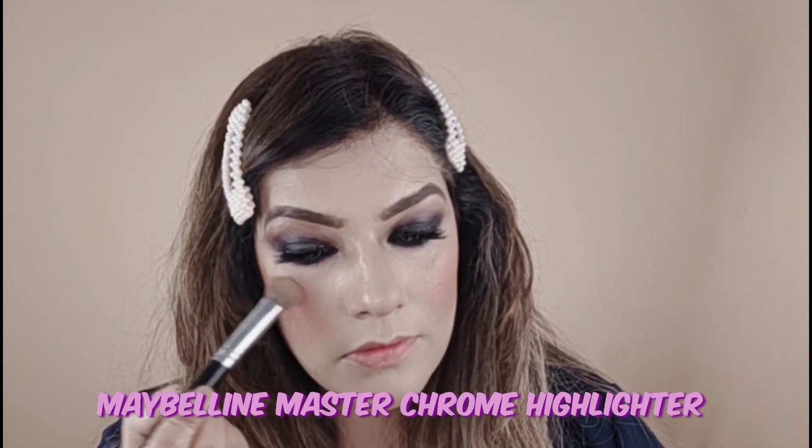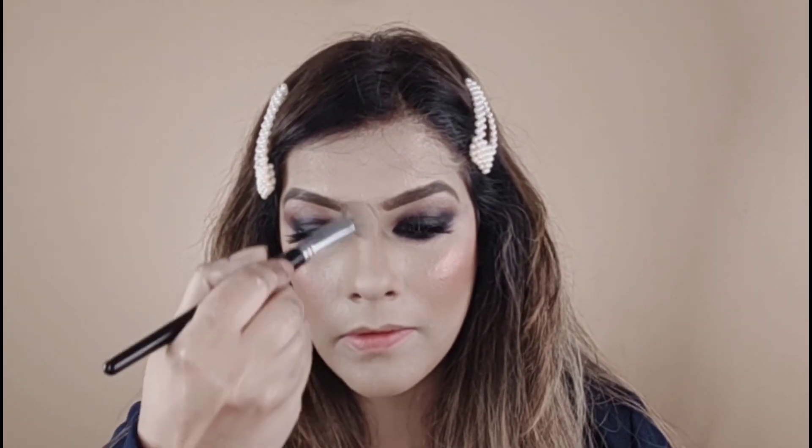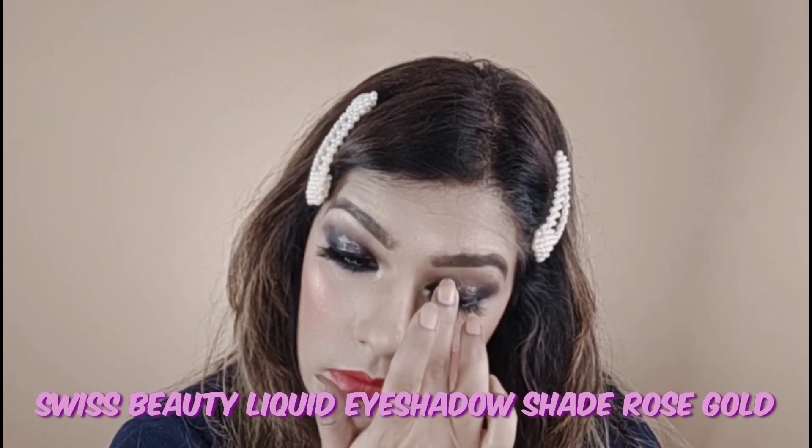Now I will set the makeup with L'Oreal makeup fixer. Once set, I have put highlighter on it — I think it's a good trick to apply highlighter on top of the setting spray. Now I am using this Maybelline self-starter lip shade to fill my lips and putting Note gloss on top. Finally, I am applying a liquid eyeshadow with a little glitter effect on my finger to the lid.